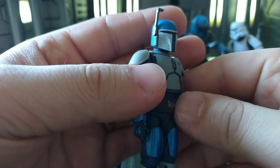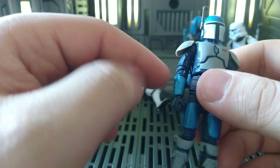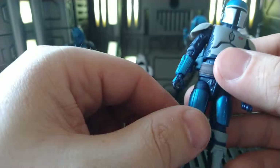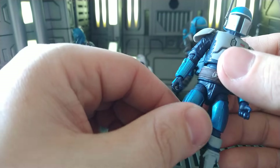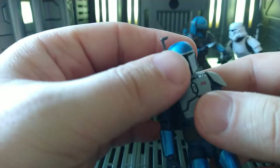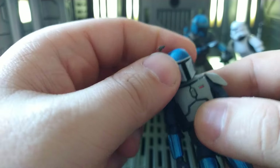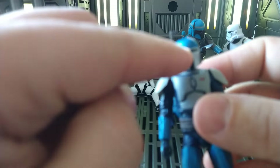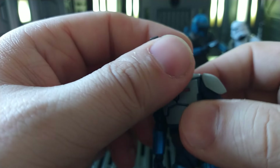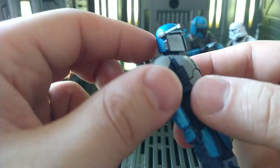Helmet on — looks awesome. I wish the blue up here on the helmet matched the gauntlets and thigh pads; it's more of a matte finish by comparison. That could be how it is in the show — we don't see this guy too much front and center with his helmet on. He's got a little print on the forehead, pretty centered on mine, which is nice. Overall looking awesome.